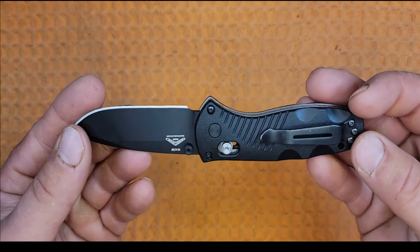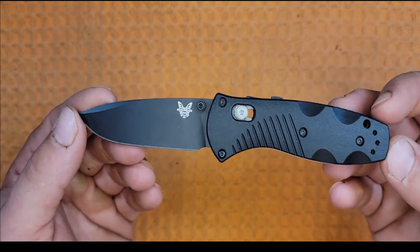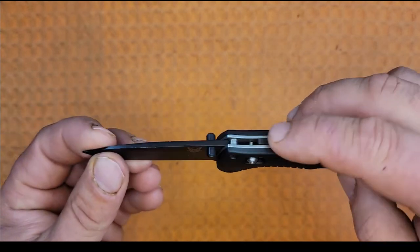Up front we have the infamous safety. The knife opens via spring-assisted thumb studs, so it is a very fast opening. I get what the safety is for — a little nudge on the thumb stud doesn't open the blade in your pocket — but I still hate them and feel they are somewhat unnecessary.